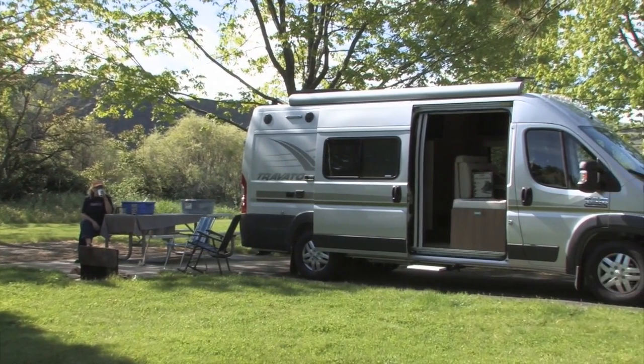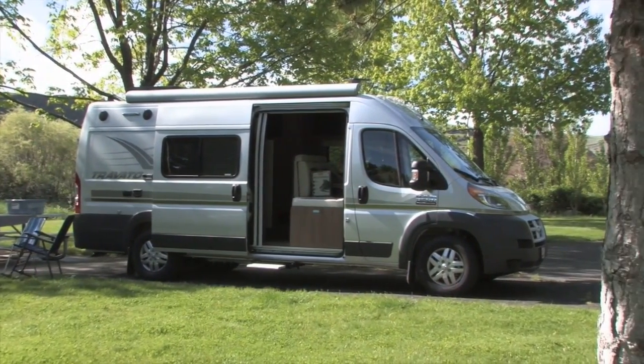For more about the Travato Class B, stick around and we'll relate the rest of the story after the break.